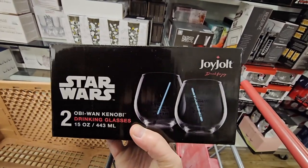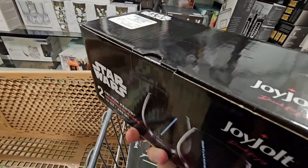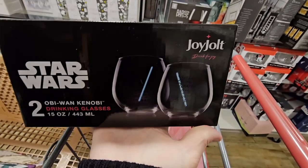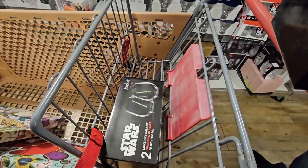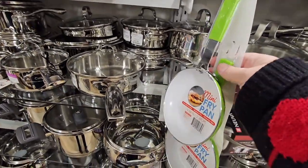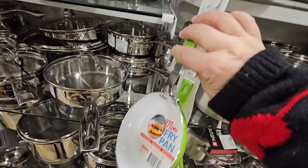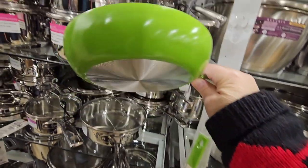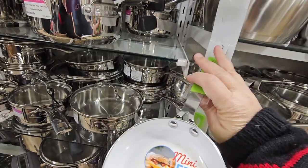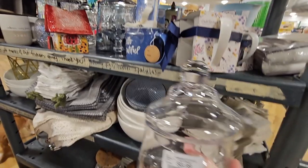My husband is walking around as well and he found some treasures — $5.99, you're getting two of them. These are Obi-Wan Kenobi drinking glasses. And then he found Luke Skywalker as well — those are both $5.99. And look how cute this little mini frying pan is — it's so tiny. Like that would barely cover my little stove. I wonder if that's $5.97 — is that the real price?